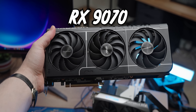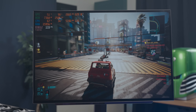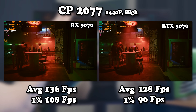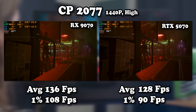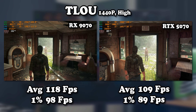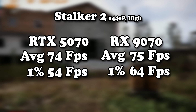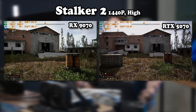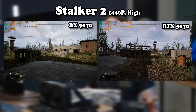Luckily there is another contender to the 200-watt throne: the RX 9070. With a TDP of just 220 watts it seems like a better contender for the crown. In Cyberpunk, even where the 5070 stretches its legs, the 9070 outperforms it with lower power draw. Because the 9070 isn't broken, it behaves consistently across games — where it actually ends up pulling more power than the 5070. In Stalker 2 the two cards perform functionally the same, which is really weird considering that's the 5070's worst showing. In fairness to the 9070, its 1% lows are quite a bit better and you can really feel that.